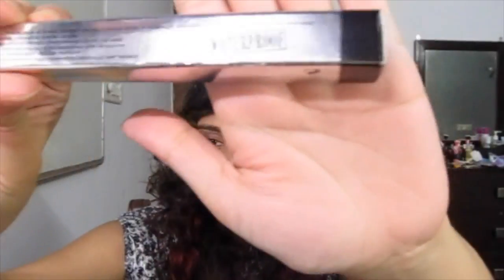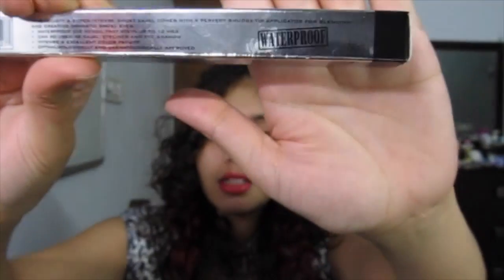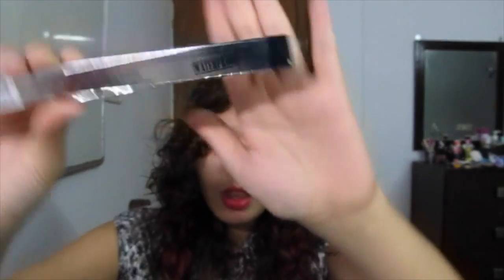On the packaging it says really loudly that it's waterproof. I can't really do a water test right now since it's not in my bathroom, but I really want to show you how great and how smudge-proof it is.